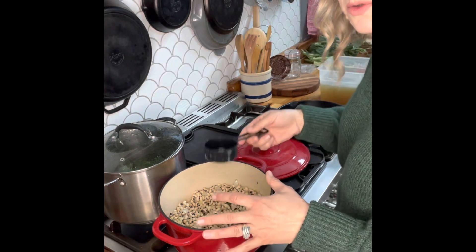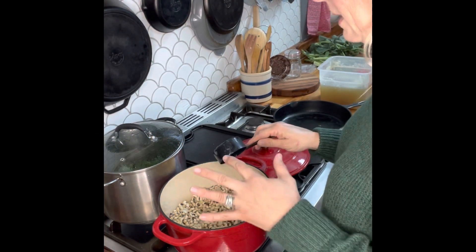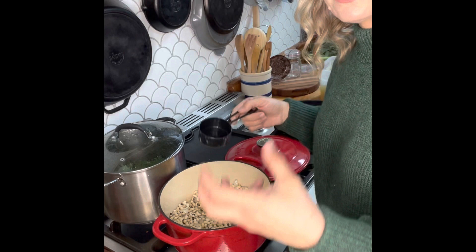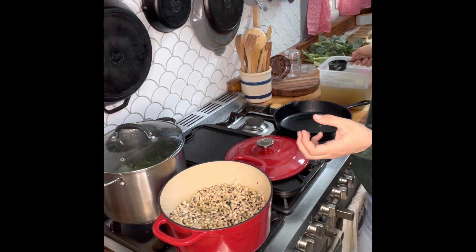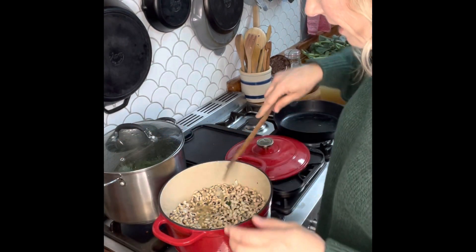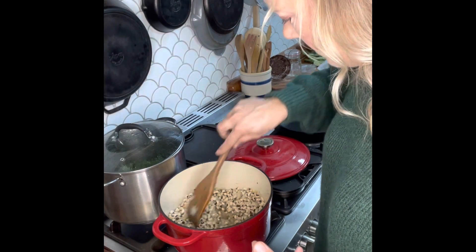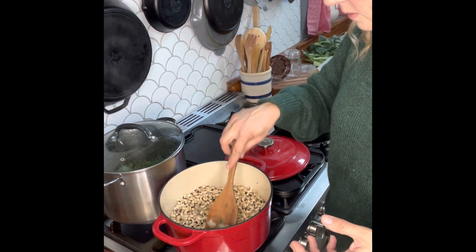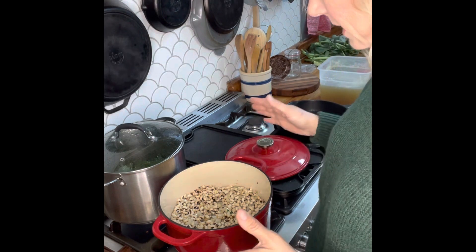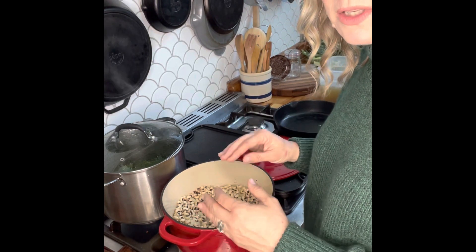We're going to use chicken broth as our cooking medium — you'll need at least two cups or so. The key to these beans is chicken broth: it makes the difference versus just soaking in water, because the beans absorb the liquid. If they're going to absorb liquid, let it be something that imparts more flavor. We'll keep an eye on it while it's cooking so it doesn't burn, then put it on a simmer for another hour and a half to two hours until the beans are nice and tender.